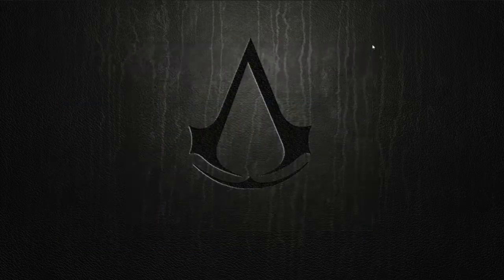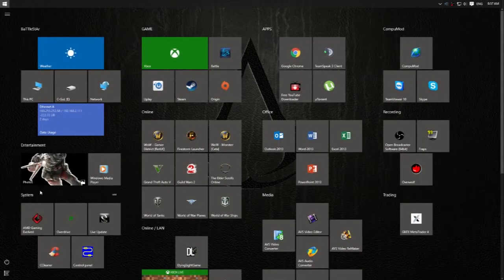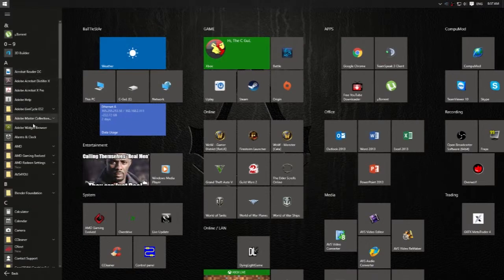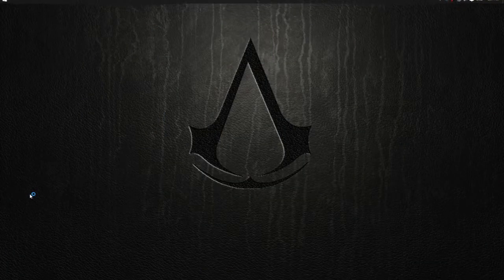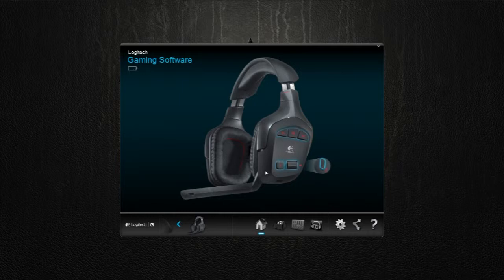Close all of this, and then you can go find your Logitech software. Go down to Logitech Gaming Software and restart it. As soon as it pops up, you can turn your headset on again. Let me see if mine gets detected. You might also want to re-plug the USB receiver for the headset.